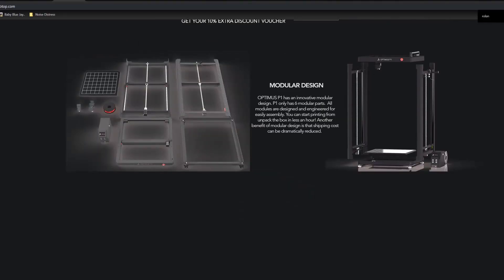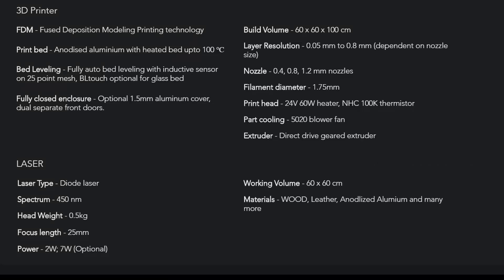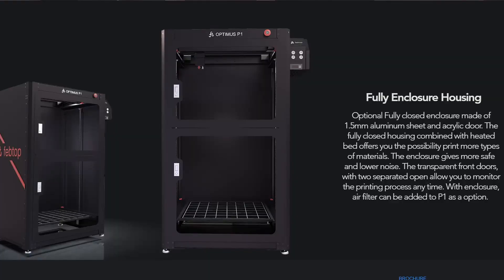This 3D printer is modular and can also do laser cutting with an optional 7-watt laser head. It can even engrave on a steel surface, which is a major point. The modular design makes it easy to assemble or take apart for transport. There is also an optional enclosure with an optional air filter — I'm not sure if that filter just maintains temperature or also captures fumes, or if it can exhaust fumes out through a window.